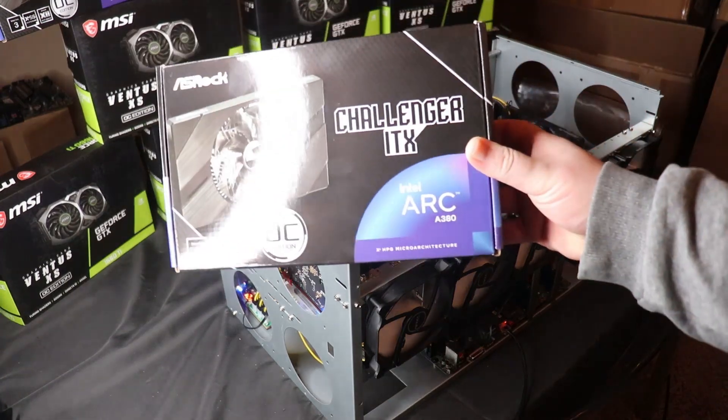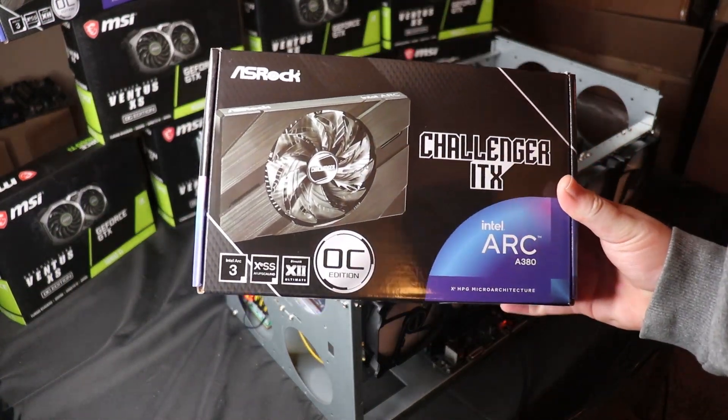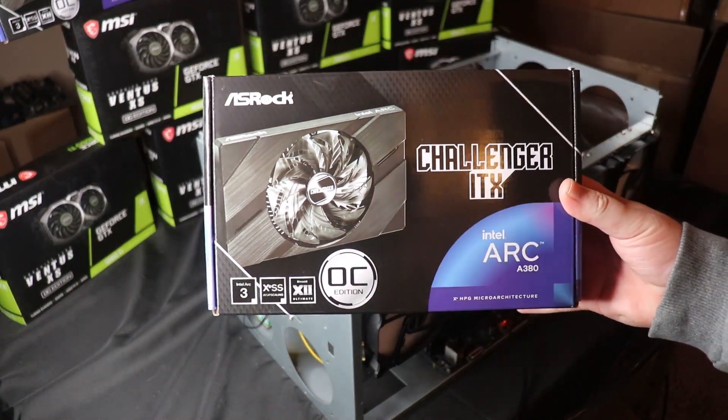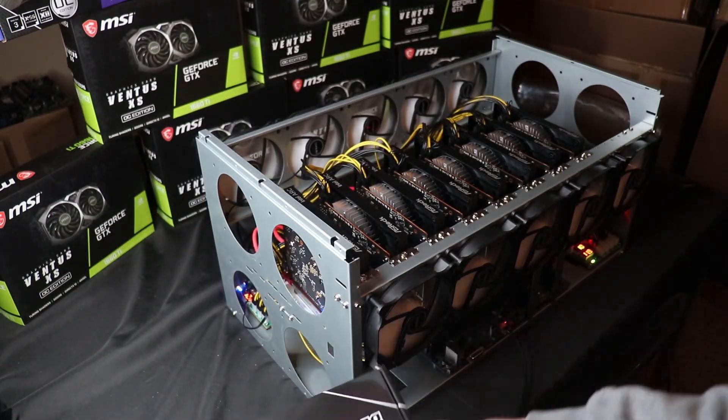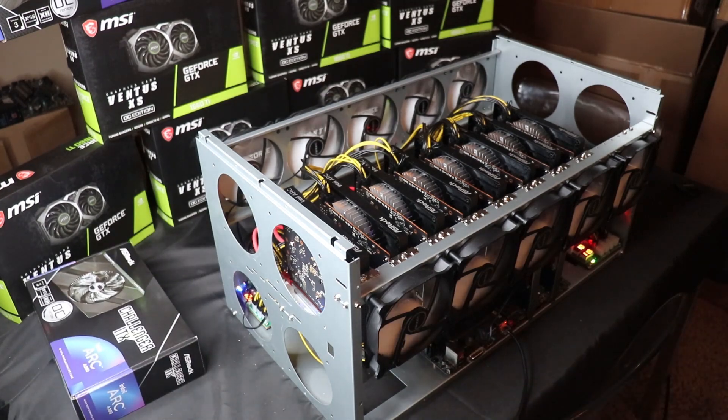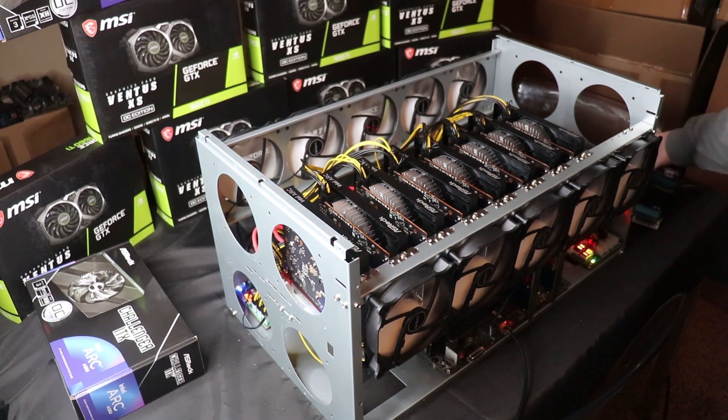These are the specific cards we're running — the ASRock Challenger single-fan A380s. These are probably the most popular and cheapest A380s available. When I picked up all these cards they were around $119 each on Newegg.